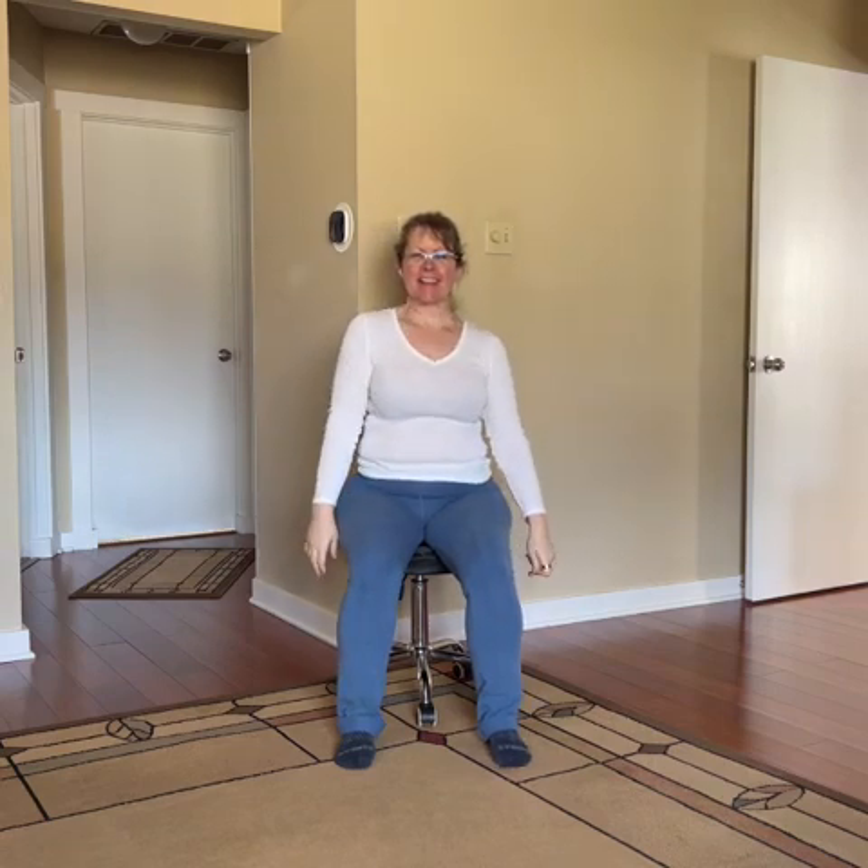Then let your arms relax down to your sides and roll those shoulders again. Feel the difference — feel that action.